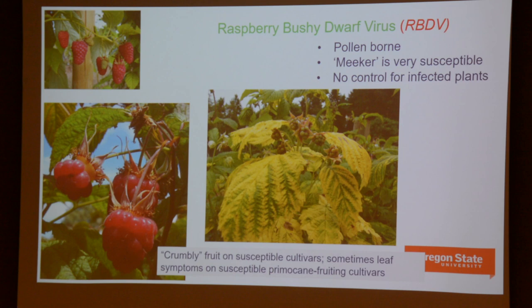Probably the most debilitating virus is raspberry bushy dwarf virus, which is a pollen-borne virus. This is a Meeker red raspberry, which is very susceptible. It causes symptoms on the floricanes — a sort of interveinal chlorosis — and more importantly, it doesn't allow for proper fruit development, causing what are called crumbling fruit, which just disintegrate when you try to pick them. You can't disinfest an infested plant — it simply has to be removed and replaced with virus-free plants.